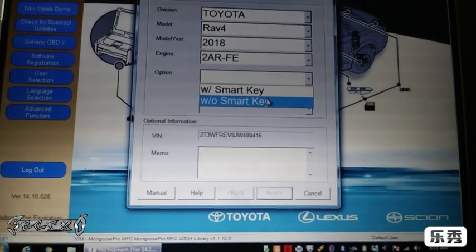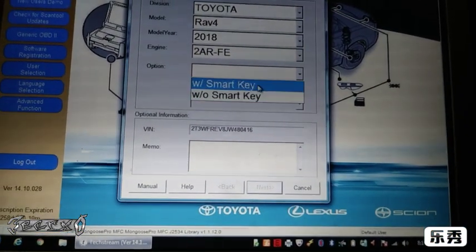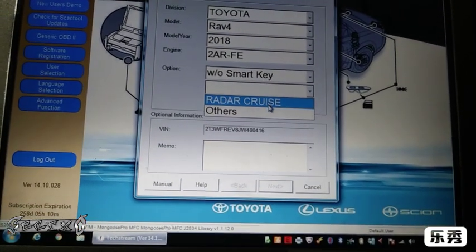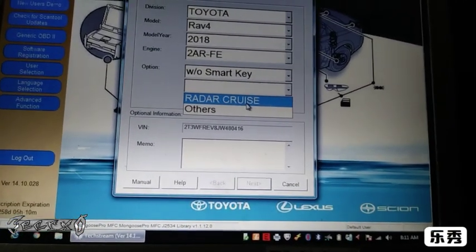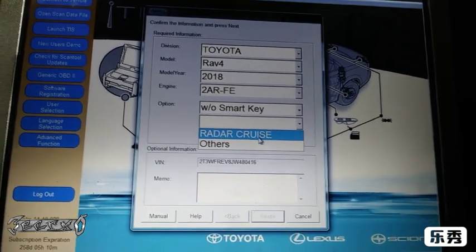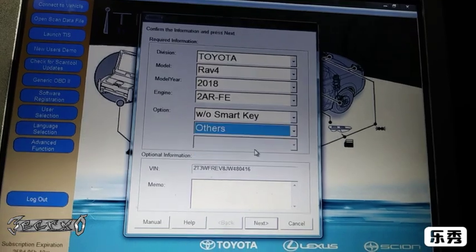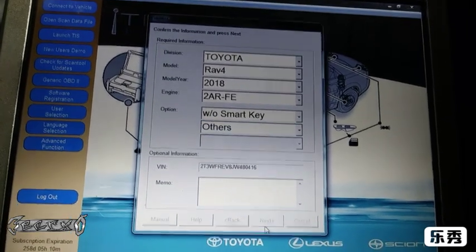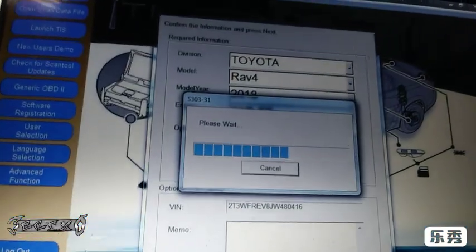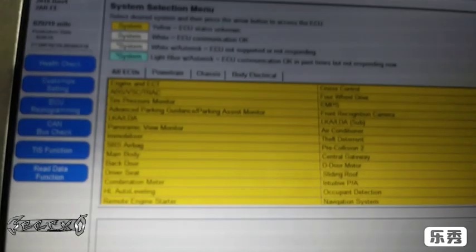It'll show some options. 'W' means with smart key, 'W/O' means without smart key — so we are without a smart key. Radar cruise is if when you're driving in a lane it'll tell you if you're getting out of the lane; this one does not have it. So go to 'Others' and then press 'Next'. Let it load up.